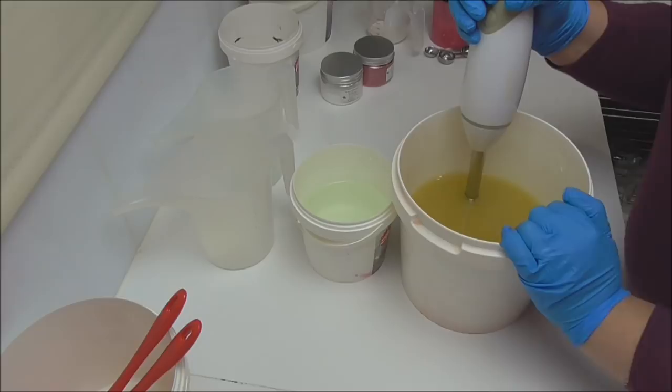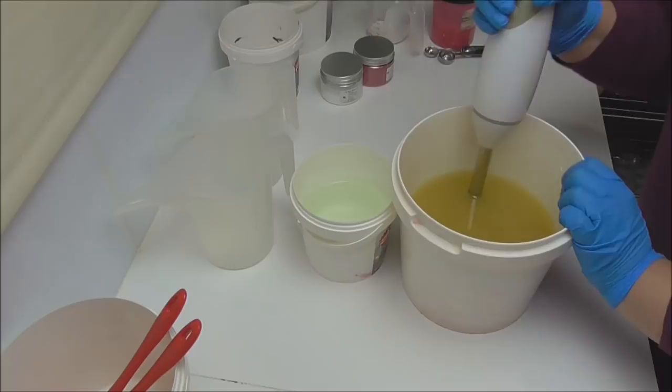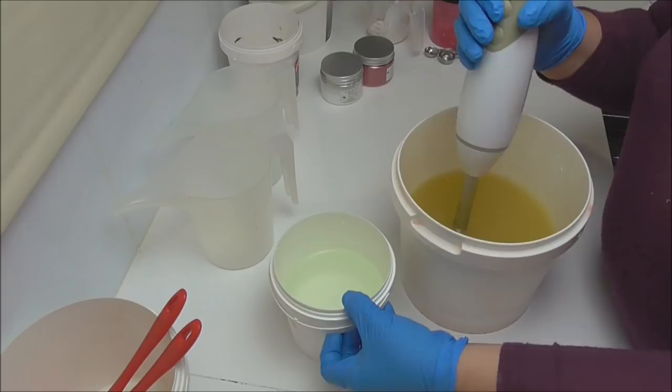As always I have my oils in this bucket here. It is a cool day so I've warmed my oils up to about 28 degrees, and I have my lye water with tussle silk here which is also sitting at about 28 degrees Celsius.